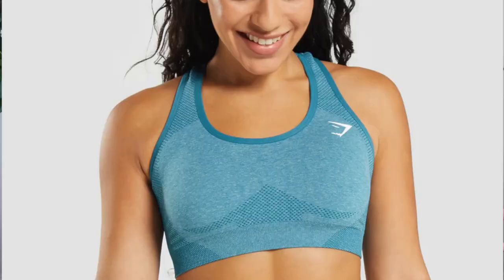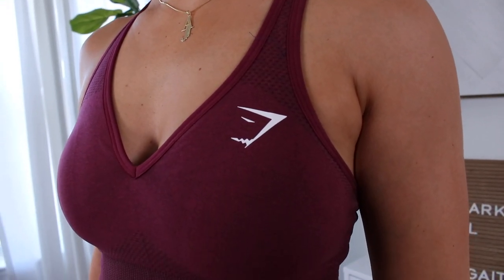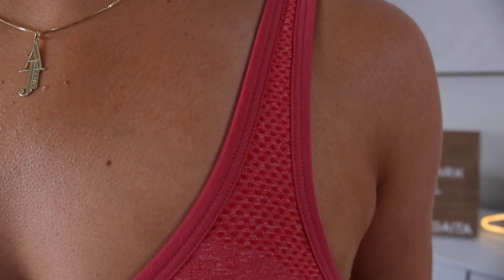Before we try on the specific colors, we have to go over what they did differently this time with the Vital sports bra. I feel like it has not been touched in forever — it looked consistently the same for many years. They changed it once to make it a little more supportive, but now we have a freaking plunge. Vital just turned sexy as hell. I actually like this bra 10 times better. And yeah, it's the plunge — but there are other reasons.